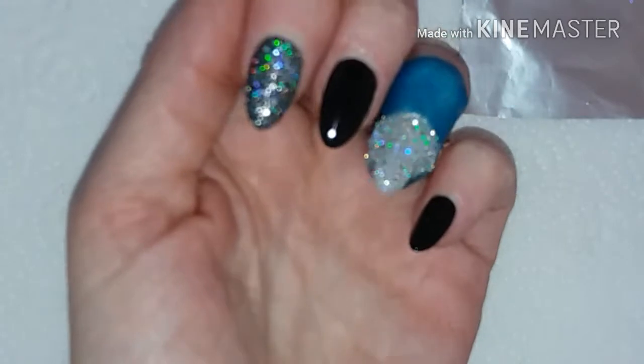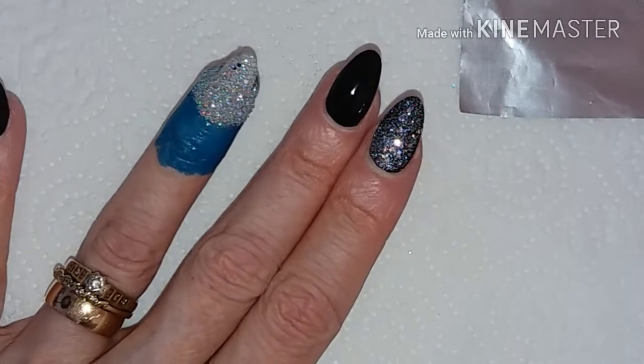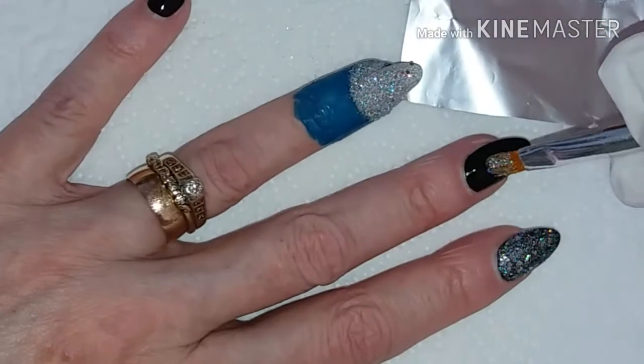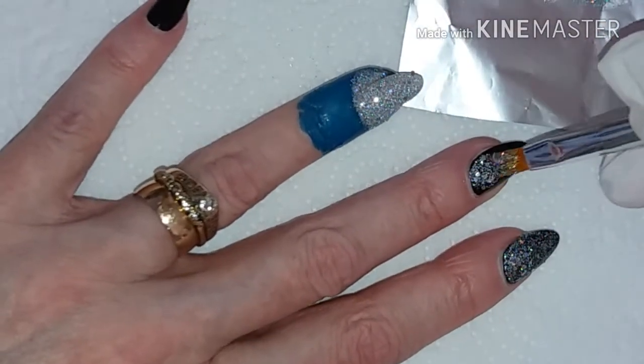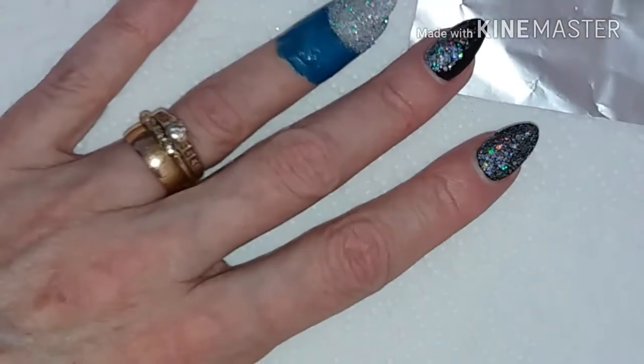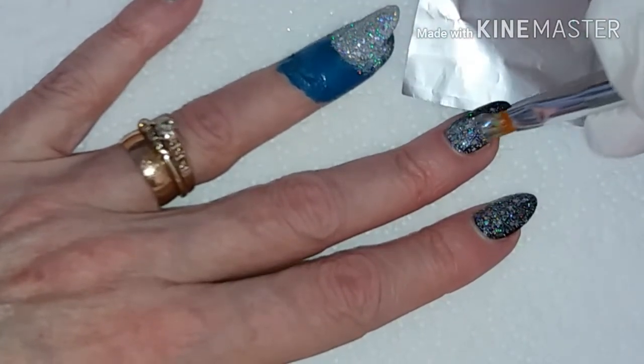Wow! My camera doesn't want to play ball with me today, but just look at that — that's awesome. I'll put all the links in the description box below to this glitter from IZ Beauty of London.